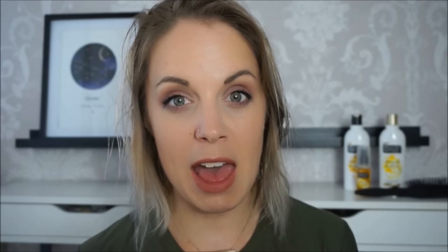It's a really creamy formula that doesn't actually weigh the hair down and makes it really sleek — perfect for this style. I'm using a lot of heat for this look, so I'm going to mist through my hair with the VO5 heat protect styling spray. This is going to help protect my hair, but it's also got added benefits such as shine, which is going to help with the overall look.